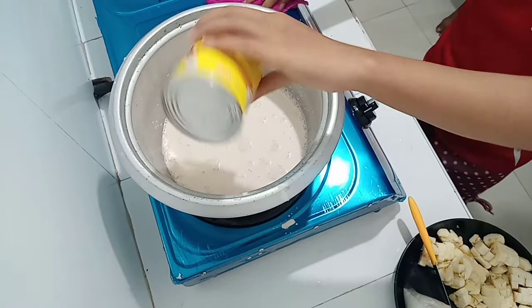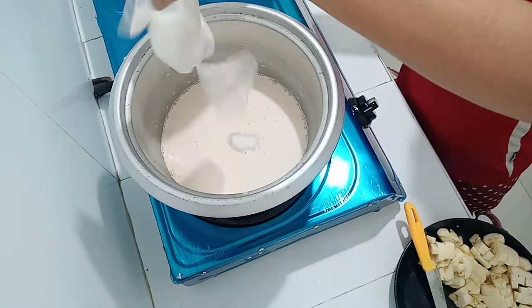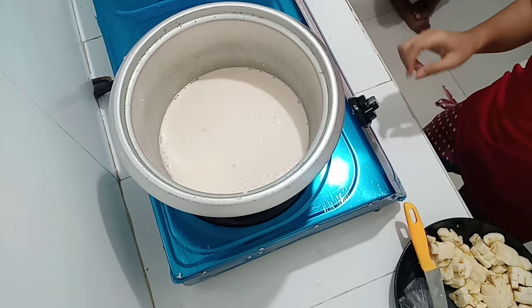Pwede naman po natin idagdag kaagad yung ating sugar. So maglalagay po ako ng konting sugar dito — optional lang po, depende sa inyo kung gaano karami yung gusto nyo ilagay na sukal. Then mag-a-add ako agad ng water — half cup lang po, half glass, para mas concentrated po yung ating mixture. So hintayin lang po muna natin kumulo yan, and then ilalagay na natin yung ating saging.